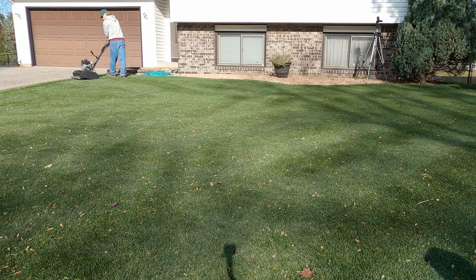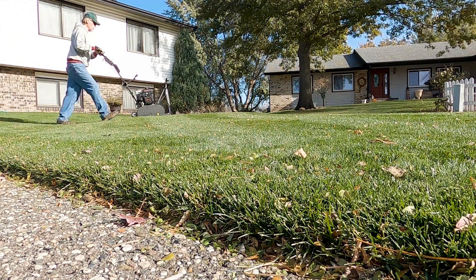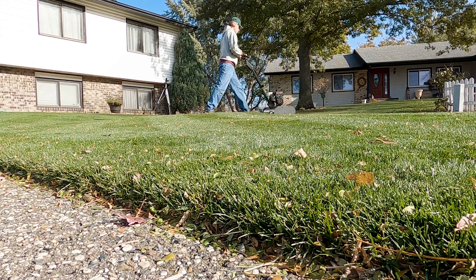The weather forecast here is calling for a few more days of warm weather, then back to cold again. I need to get that fertilizer down and water it in before it gets cold again.